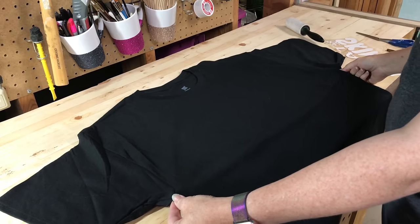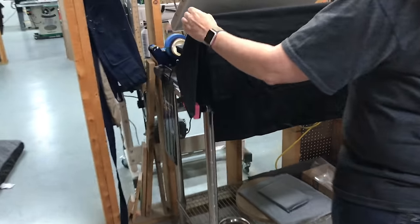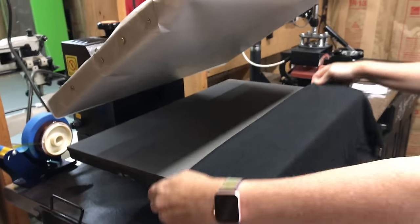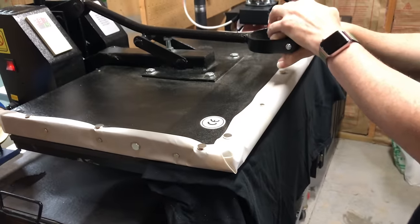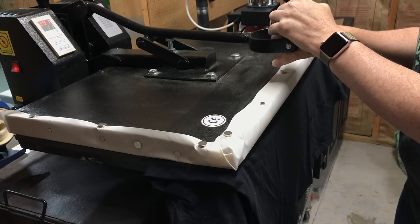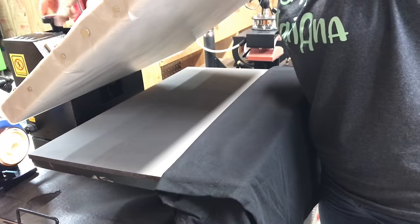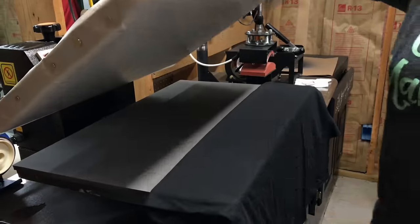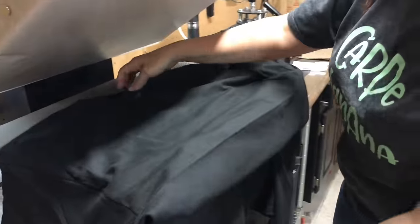I'm going to start by laying it out flat and grabbing the seam underneath the arms. I'm going to take the shirt and fold it in half and then put it in my press. It's still heating up a little bit but it's hot enough to press. I'll press it down just a little bit — that gives us our horizontal line.